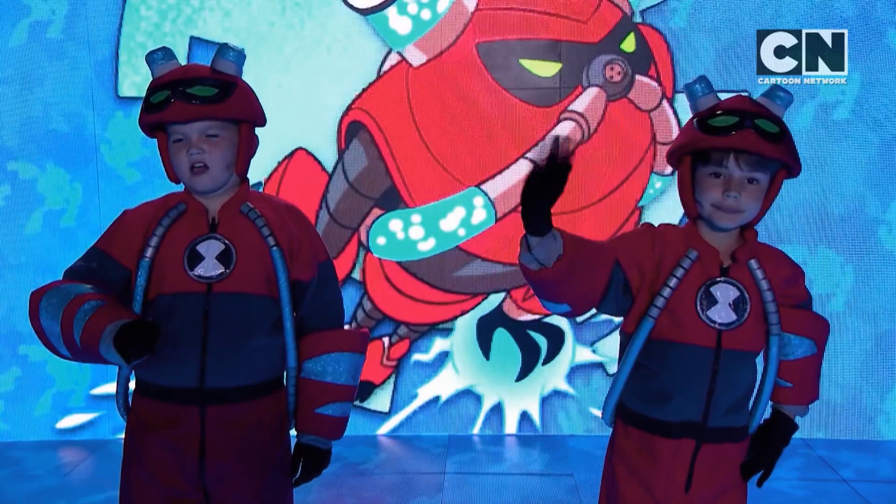Guys, are you ready? Yeah! Three, two, one. Defeat those villains!